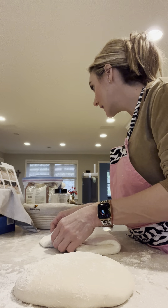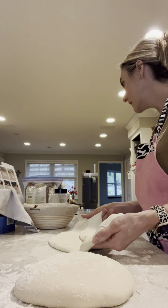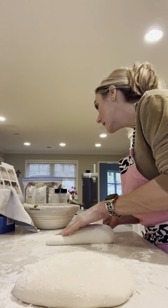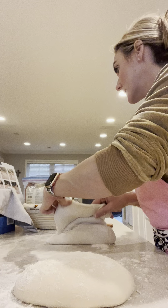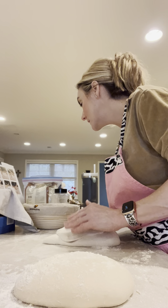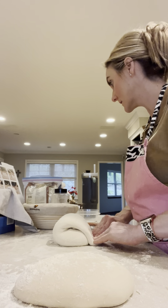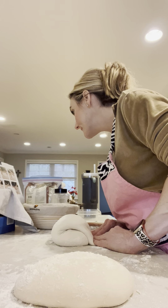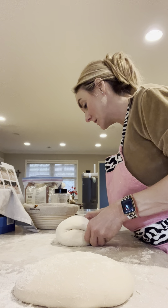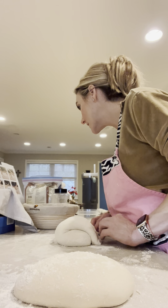Gently tug outward on the bottom two corners and fold one side in, then the other — slim overlaps. Take the top and fold it down over the entire round so it touches the workspace. The dough will slightly flip down over.